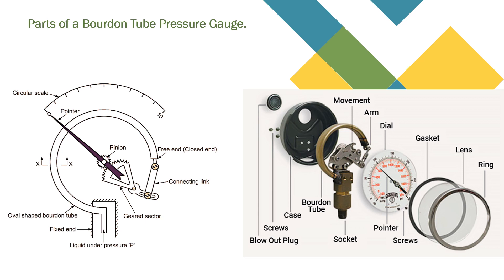I hope you understood the parts and the working principle of a pressure gauge. Thank you so much.